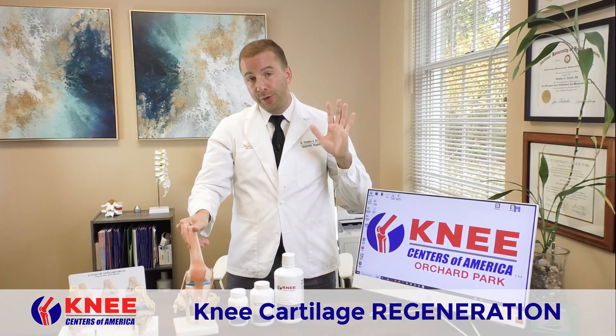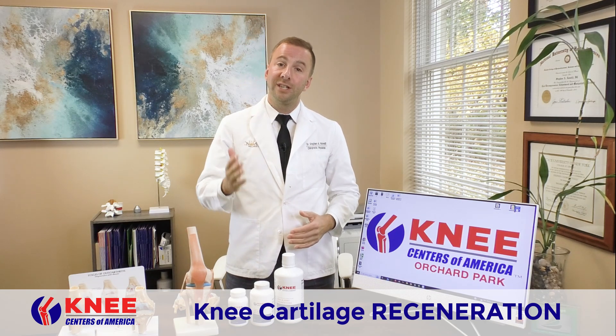Thanks for listening, guys. I'm Dr. Novelli here at the Knee Centers of America, and I look forward to seeing you soon. Have a good day. Bye-bye.